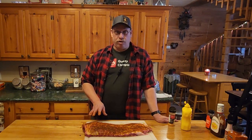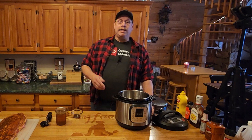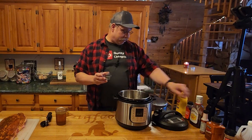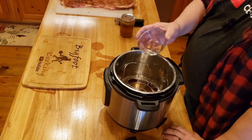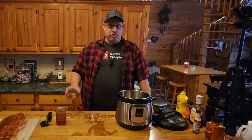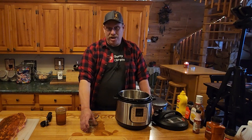We've got all the flavor we want on the ribs, so we'll let them sit to the side and get the Instant Pot ready. We're going to add the liquids — starting with about a teaspoon of liquid smoke. You don't want to use too much of it because even that small amount has a very powerful flavor, especially when you combine it with a quarter cup of apple cider vinegar. Those two things together — this is going to be awesome.